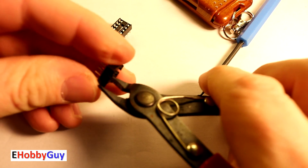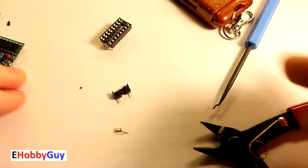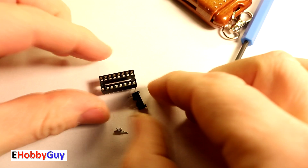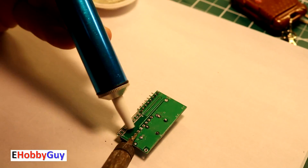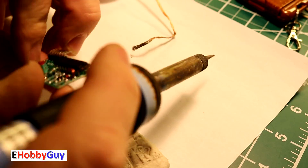I decided to desolder the chip and install an IC socket. This is an 18-pin chip and I only have a 16-pin IC socket, so I'm taking a 6-pin socket and chopping off a pair of pins to make it work. It was a real pain to remove the chip — it took me about 20 to 25 minutes — but I eventually got it off.